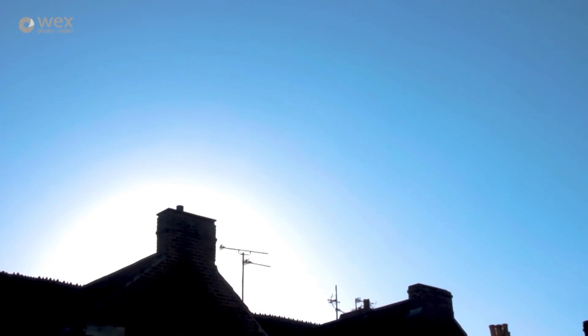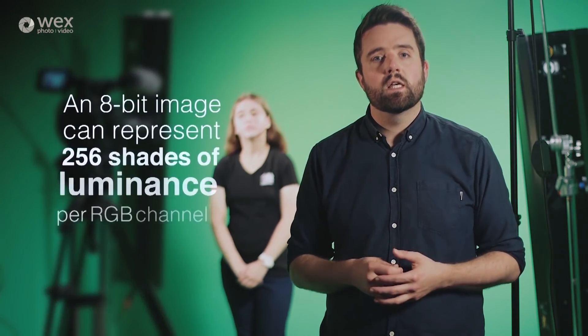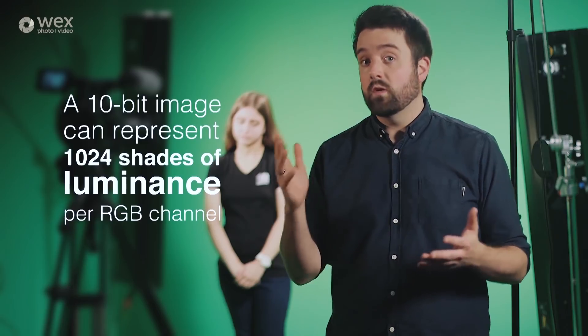Why does that matter? A bit is the smallest container of information in any software — in camera technology, it's colour information. Have you ever wondered why in an image of a clear blue sky you sometimes see colour banding? That's because it's probably 8-bit. You won't see anywhere near as much in 10-bit. Without going too much into the maths, an 8-bit image can represent 256 shades of luminance brightness per RGB channel, whereas a 10-bit image has far more at 1024, so your camera can better represent all those different gradients in those sky blues or the greens of a green screen.